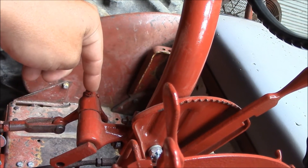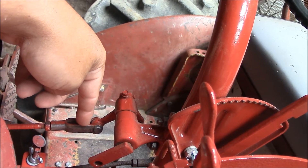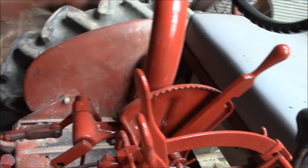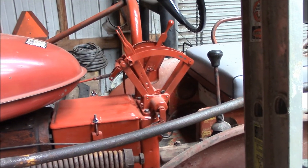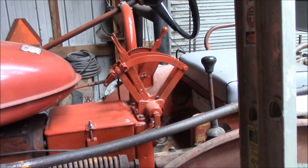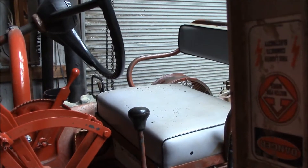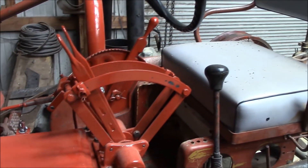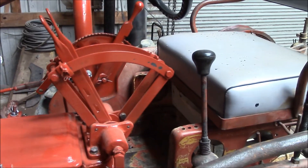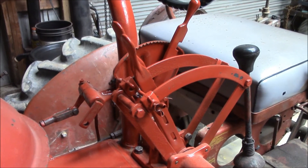I think you can take this pin out here and that'll disengage the foot throttle so you can use the hand throttle. I've really enjoyed that and I'm glad I put it on there because it has been nice. If you ever can get one for your 140, I think they've got them on the Cub too. I've never seen one on a C or Super C — not saying they didn't make one, but I've never seen one. Yeah, this is a real treat.